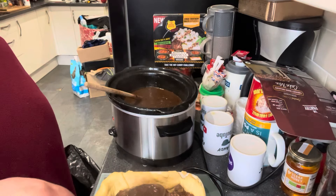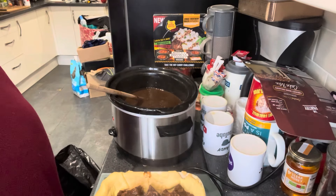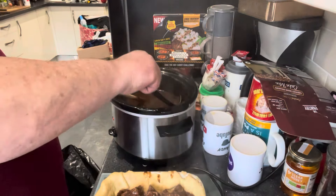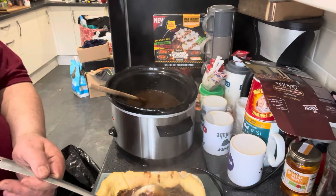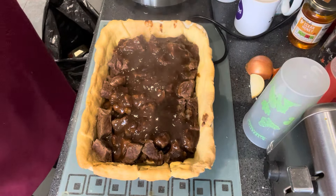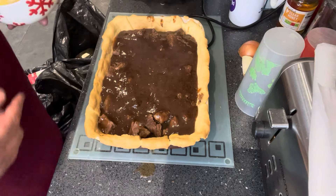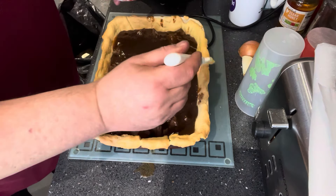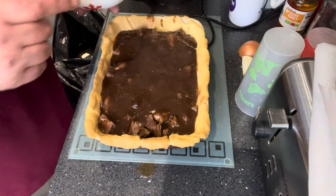I've got a nice thick consistency in the gravy now. This is where we start transferring it into the pie. Whatever's left, when it comes to doing the veggies and everything, I'll add it back to the gravy with the vegetable water and make extra gravy if needed. Look at that going on in that pie — absolutely gorgeous. That's the gravy into the pie with the meat. Next thing, I'm just going to put a bit of egg wash around the side so we can get the top to stick to the pie.